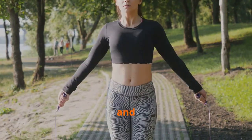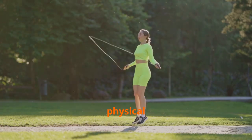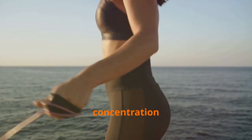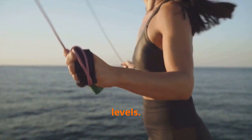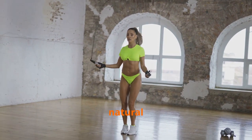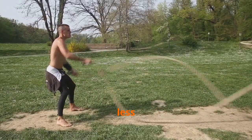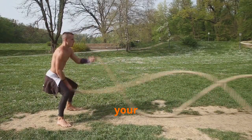Mental clarity and mood elevation: the surprising benefits of jump rope. Beyond its physical and cognitive benefits, jump rope offers a surprising gateway to enhanced mental well-being. The rhythmic motion and focused concentration required can have a meditative effect, calming the mind and reducing stress levels. Exercise releases endorphins — natural mood boosters that leave you feeling happy and energized. Jump rope's fun and playful nature can feel less like a workout and more like a joyful activity, making it a sustainable way to improve mental health.